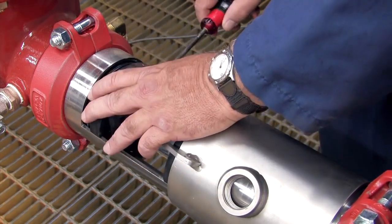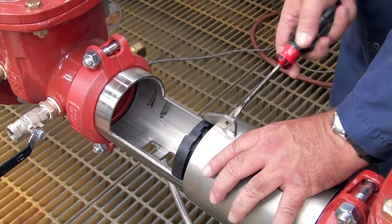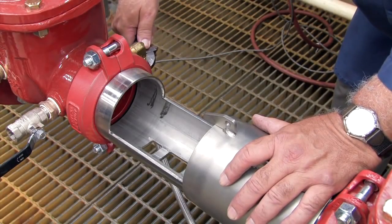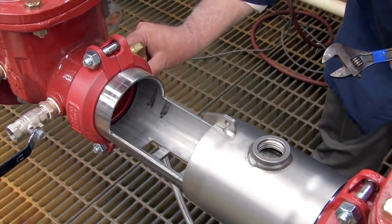Pull the check free and remove it from the assembly. The number one check should be removed first, followed by the number two. Uninstall the relief valve by disconnecting the sensing line with a wrench and carefully unthreading the valve from the bottom of the cover sleeve by hand.